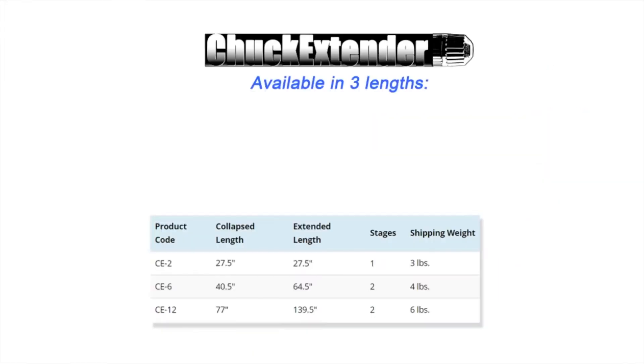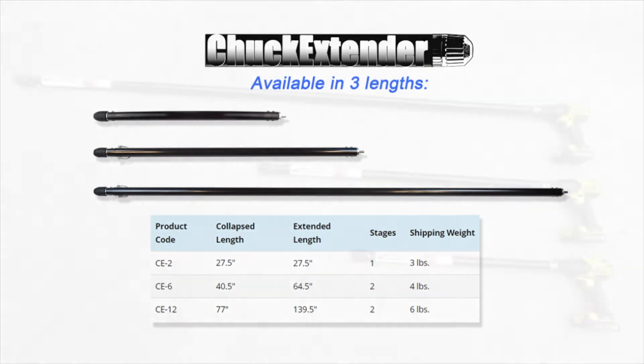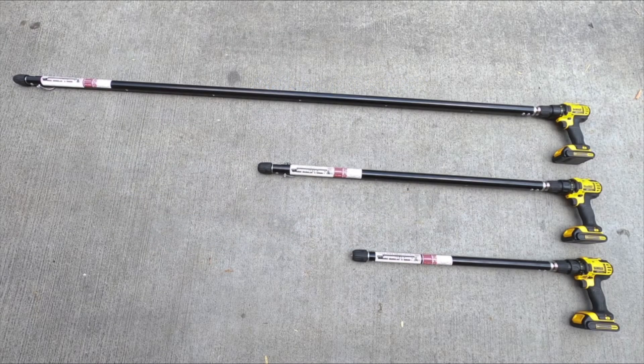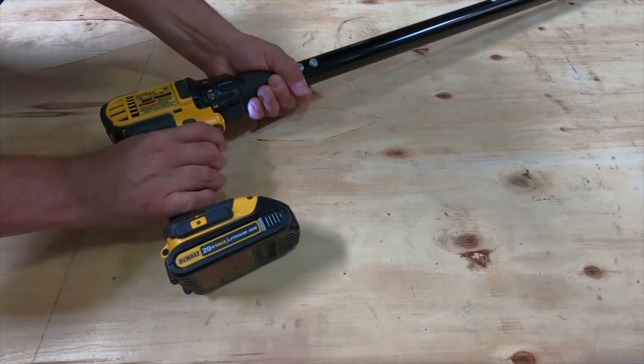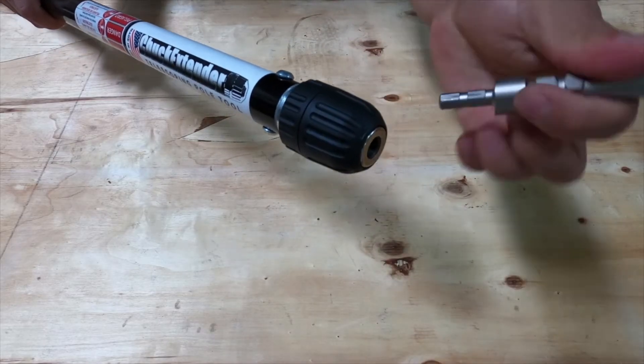Introducing Doc's all-new truck extender, available in three sizes. It attaches easily to a power drill. Use the keyless chuck to fit the tool to the application.